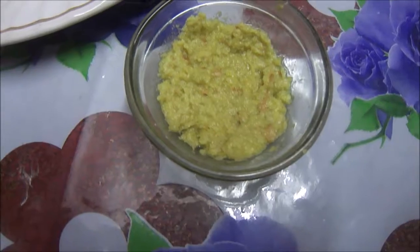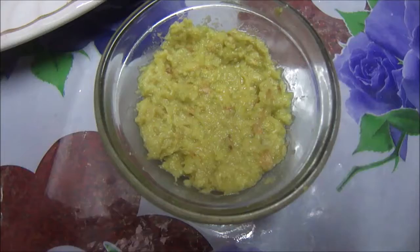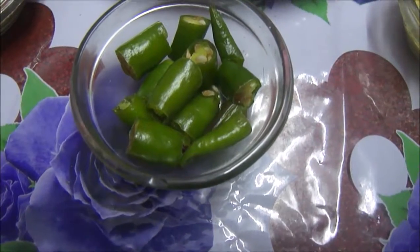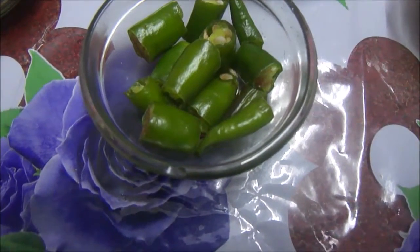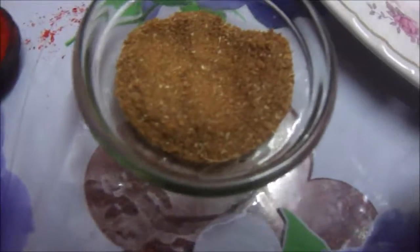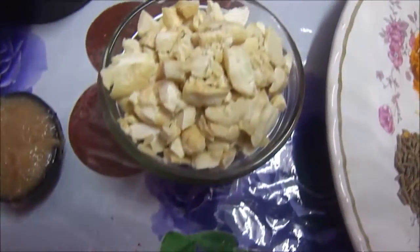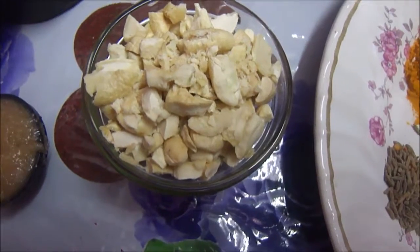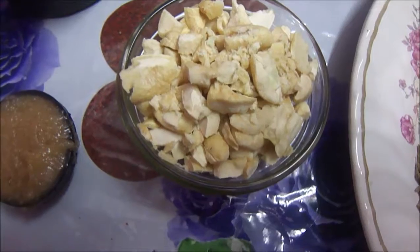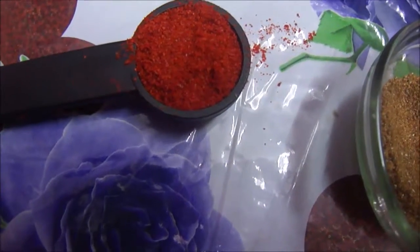Here I have ginger paste — I am taking about 1 tablespoon of ginger paste. Then I have some chopped green chilies, roughly 3 green chilies. Here I have 1 tablespoon of garam masala powder. I also have 2 tablespoons of coarsely chopped cashew nuts, as I am going to make a paste out of them. And here I have about half a teaspoon of Kashmiri mirch powder.